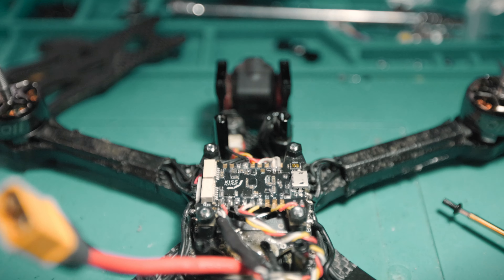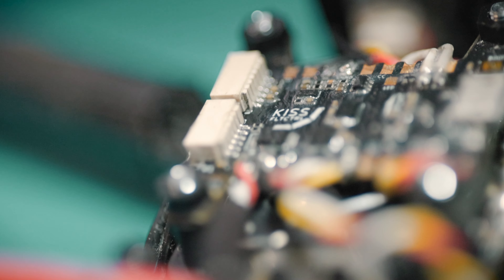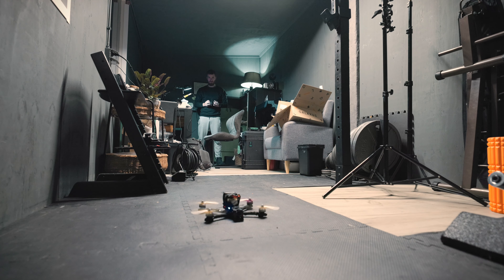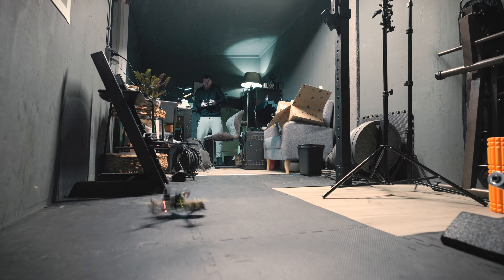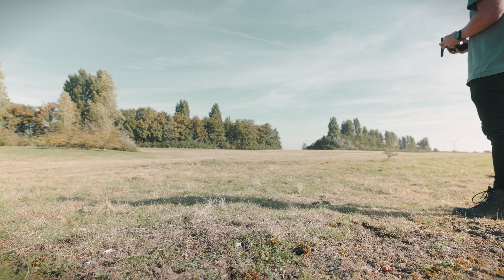Eventually I was able to finish the build late at night. It was already dark outside and most of my neighbors were probably sleeping, but I thought it was a good idea to do a test inside. Yeah... this was very dumb. A few days later the weather got a lot better to finally do the maiden flight.